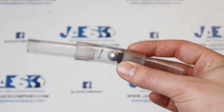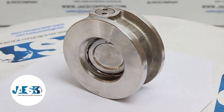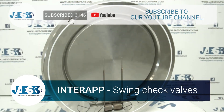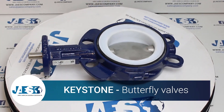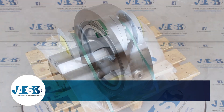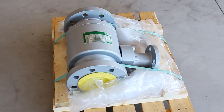There are different types of non-return valves depending on the purpose of their use. GICE, in its catalog, offers a wide choice of non-return valve types from the major manufacturers.